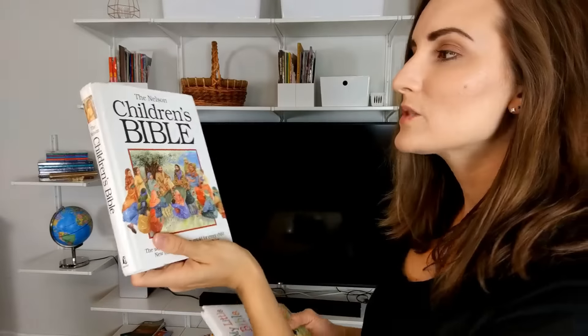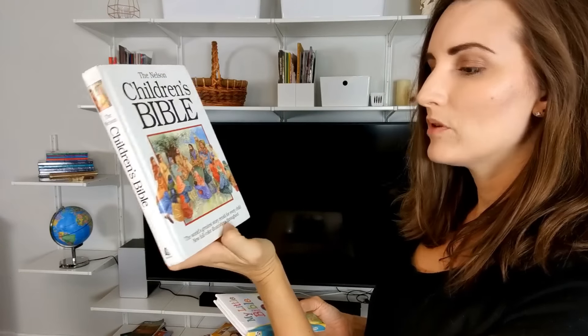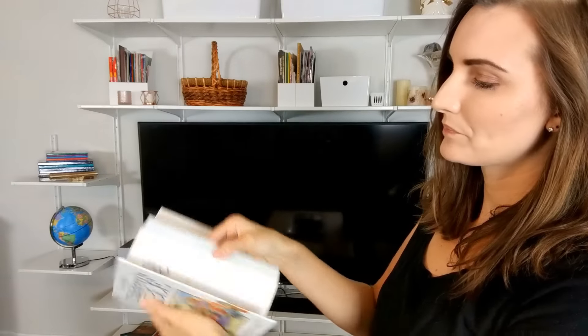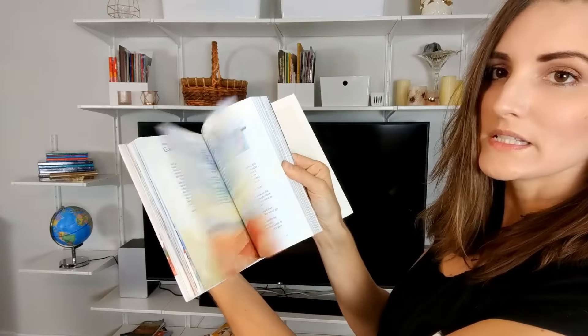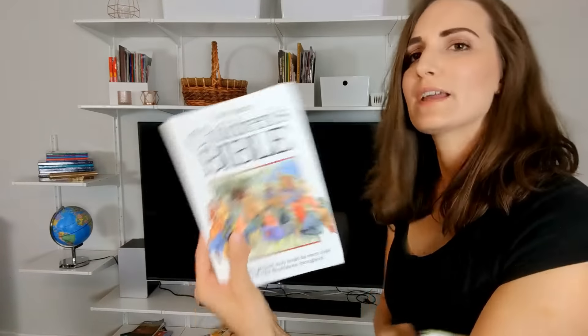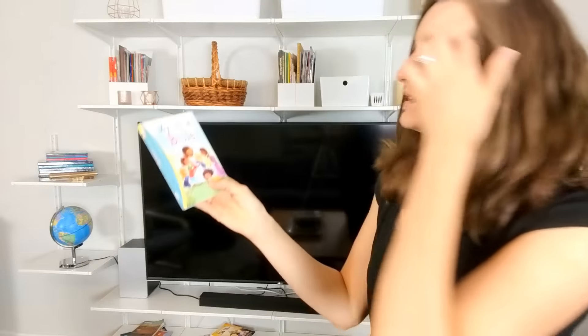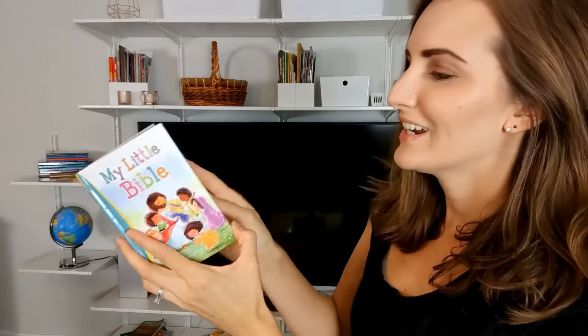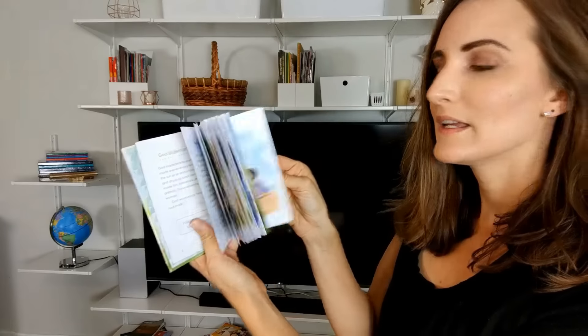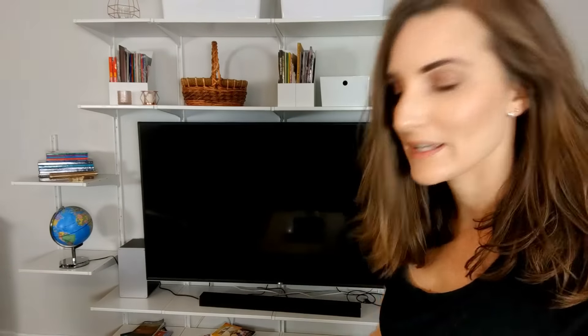For my daughter, we have the Nelson Children's Bible, which also has lots of illustrations. I know there are a ton of Bibles out there, but I will link this one if I can. And then this one I think I got from a grocery store — it's just a really simple one, so this is the one my youngest looks at.